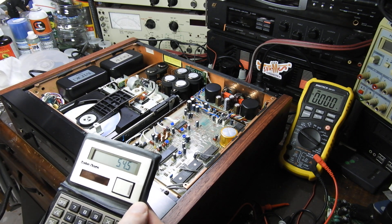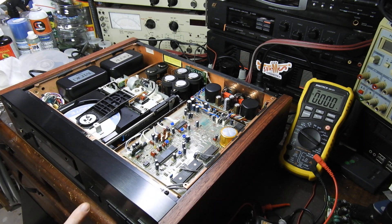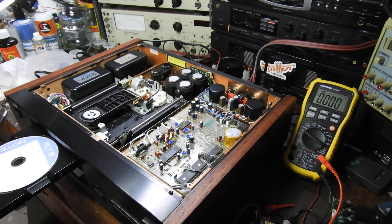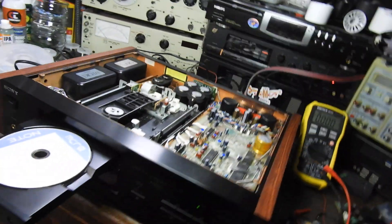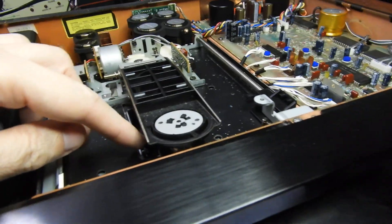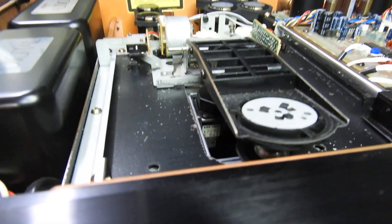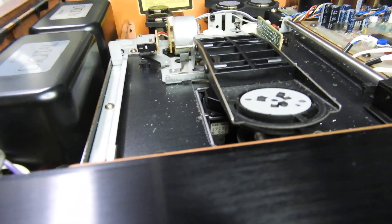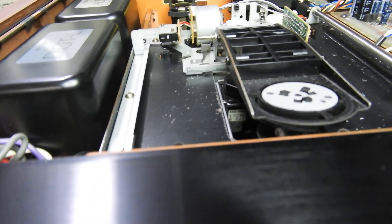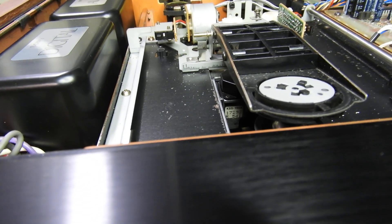Now all that remains is to confirm that it is 54.1 as stated. For that, we'll need to get it out of the tripod and kill the power so I can move the laser head. And there it is — you can see 54.1 in the bottom row, meaning it was 54.1 milliamps at the factory.